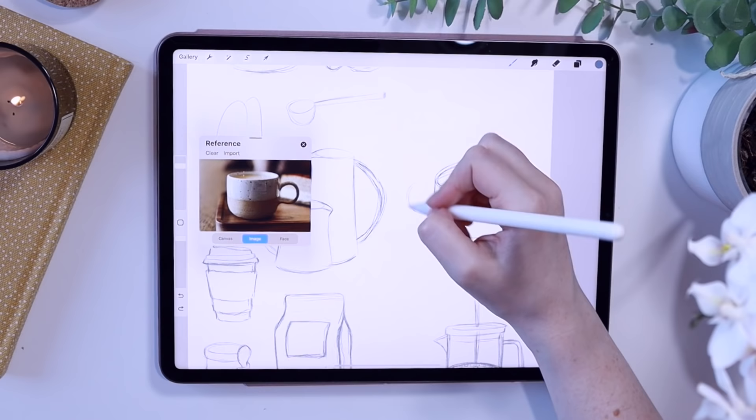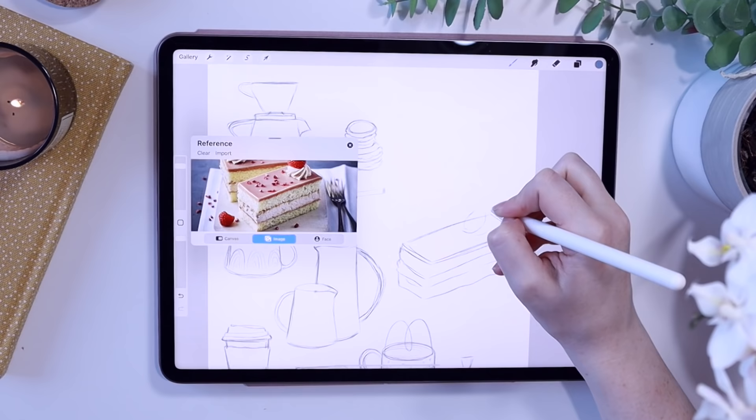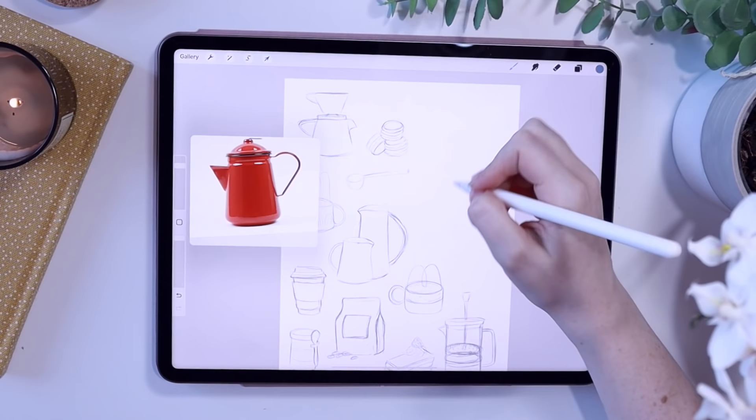If you want to skip ahead to different stages I've left timestamps below, so you can skip ahead to the line art stage, the colouring stage, and stuff like that. For now I'm just going to sketch away and I'll speak to you in a little bit.